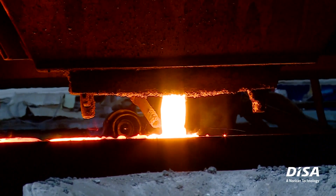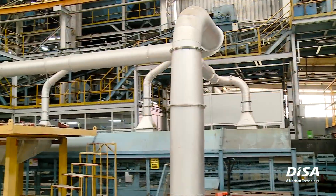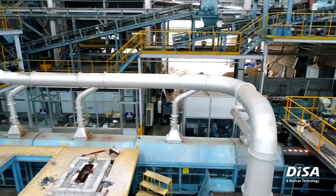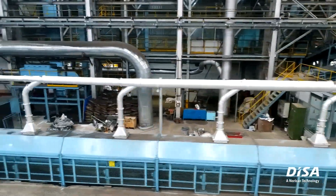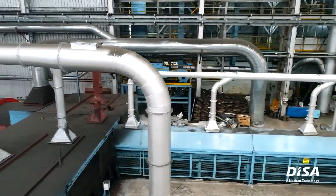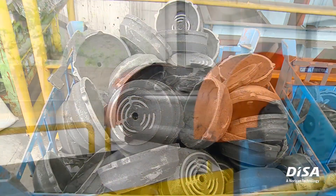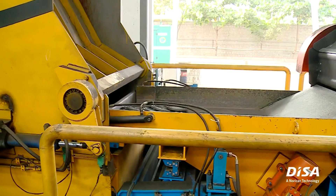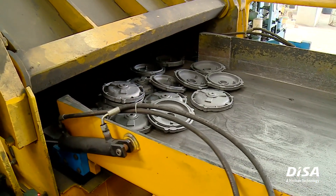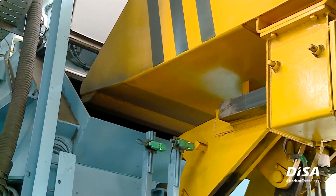I am happy to share that we are able to reach the objectives we preset for ourselves, which includes reduction in sand consumption and increased yield. The newly installed DISA-Matic line is a completely state-of-the-art facility and fully automated. With the installation of this line, we are now able to ship castings within 12 hours from the purchase of scrap.